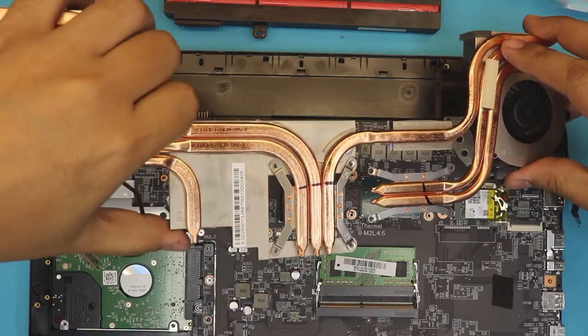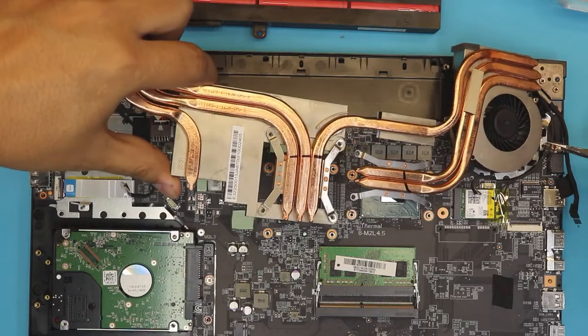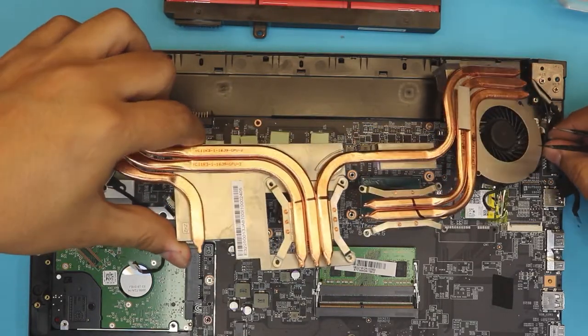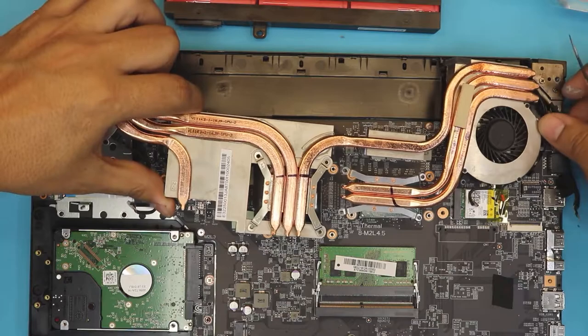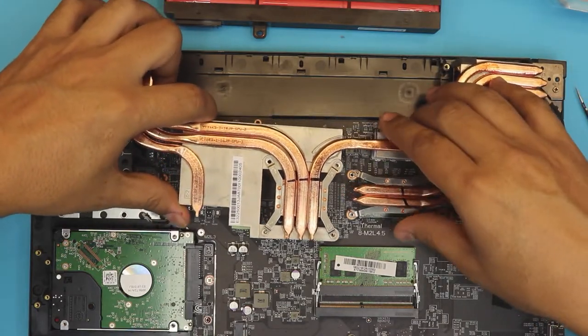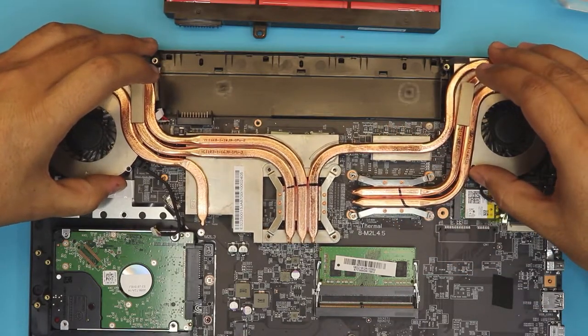Grab this side and hold it in position so you can manage the WiFi cable. Put the cables right there — you can remove the WiFi cables but I don't want to. Once it's in the position you want, lower it slowly and gently.